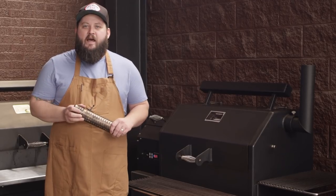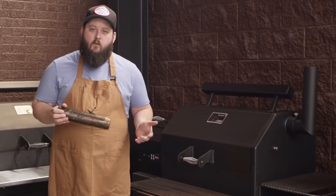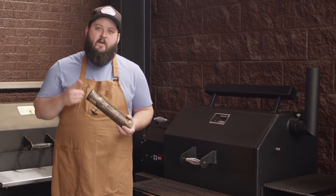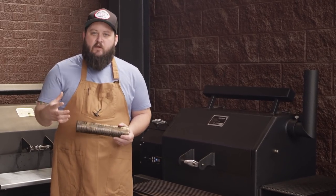At the same time, we do want to add some smoke, and we don't have a lot of time since this is going to take less than 45 minutes. So we're going to put some pellets into our Amazing Tube Smoker and add a little extra smoke to the chamber, so that in that short amount of time we'll still get some smoky flavor on our chicken.